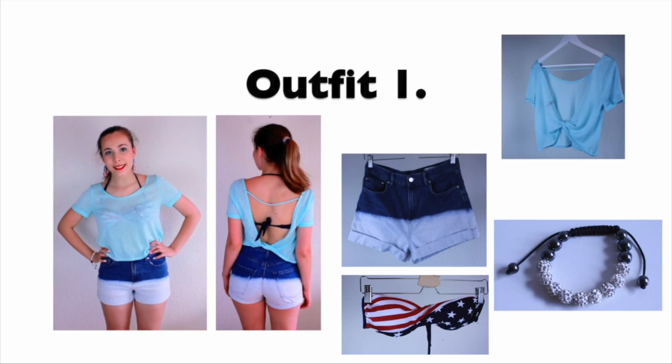The first outfit is this one, which I think would be really good if you're going to the beach, because the top is really loose and flowy, and I'm also wearing a bikini top under it. The shirt I'm wearing is from Aeropostale. The shorts are from Monkey, and I don't remember where the bikini top is from, but I know you can buy similar ones on eBay. I don't know where the bracelet is from either, because I got it as a gift.